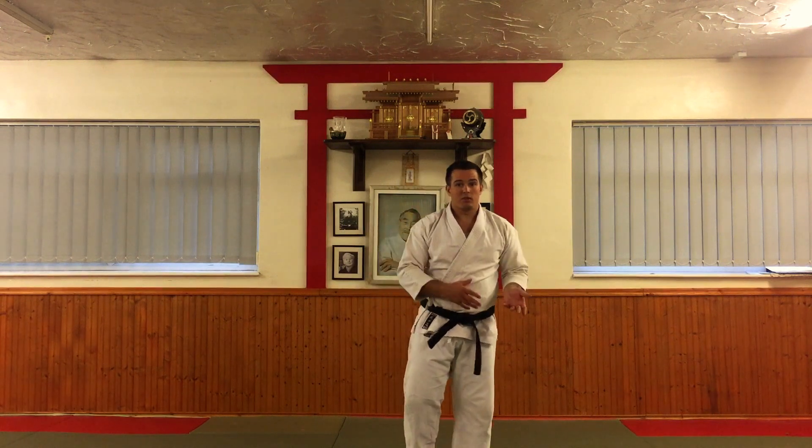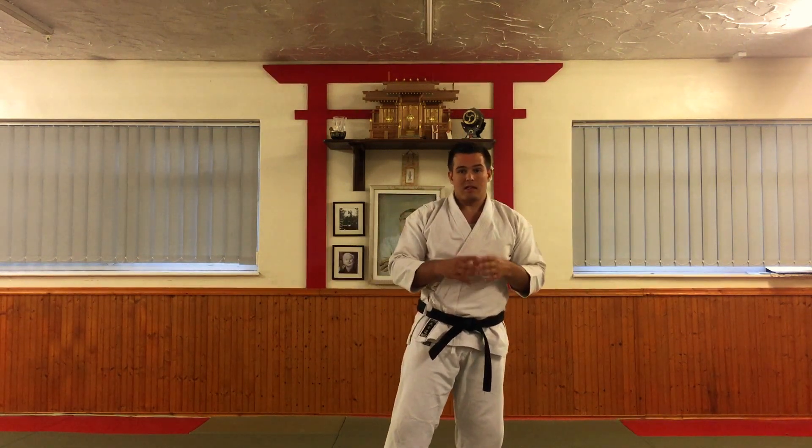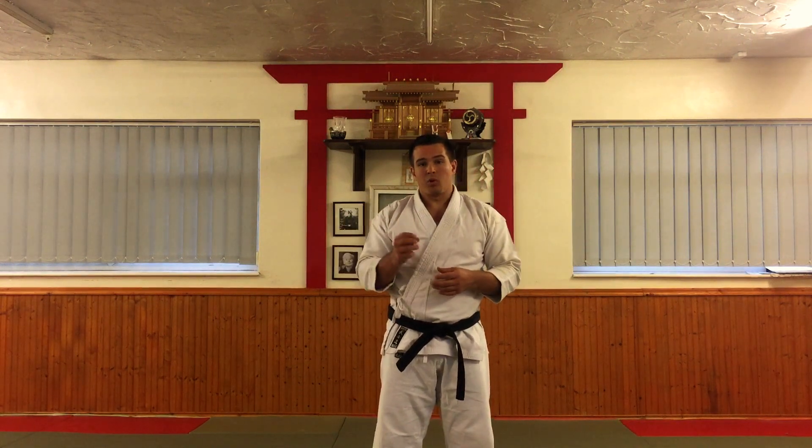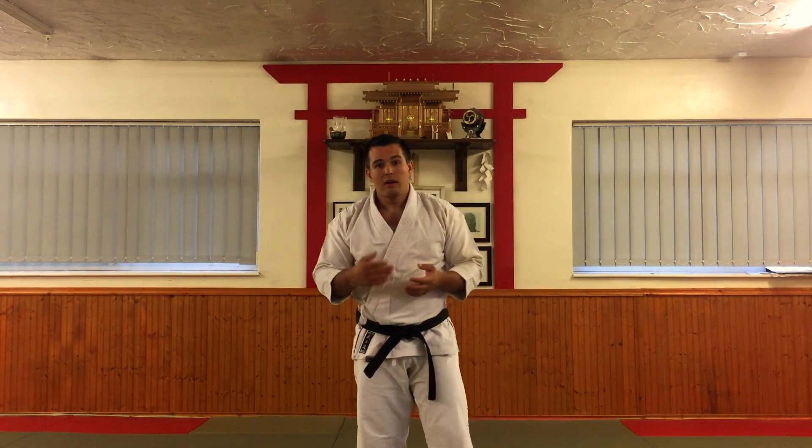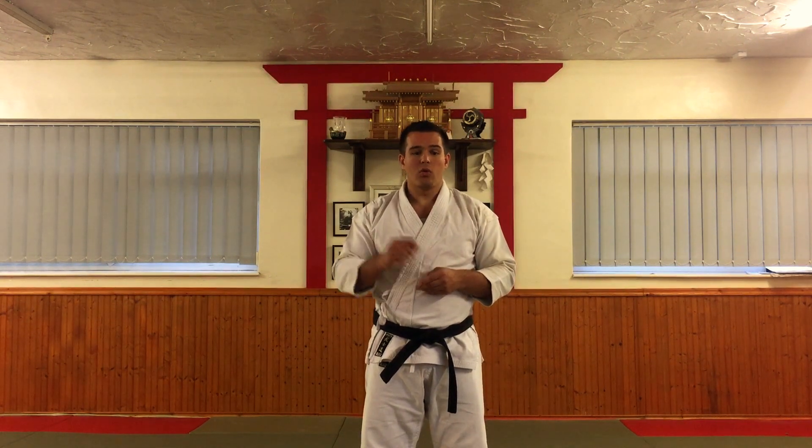If you need to watch that again, please feel free to go back and have a look at the details of the kata. This is only the basic form of the kata, but it's important that the points I've emphasised — certainly for students doing their first grading — are things I'm looking for at the absolute basic level. We're talking about orange belt level for this kata. If you've got any questions, please put them in the comments below. We do videos every Friday, so please feel free to subscribe by clicking the link or the bell icon in the bottom right corner. If you want any other videos, please do ask in the comments below. See you soon.